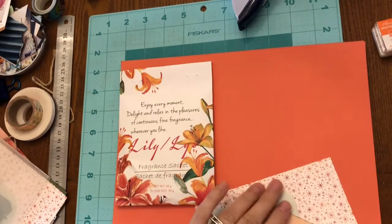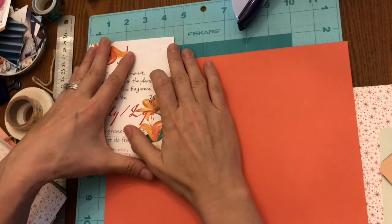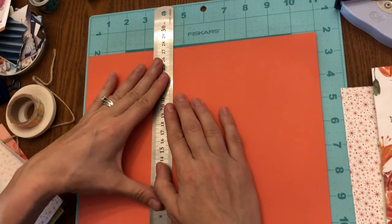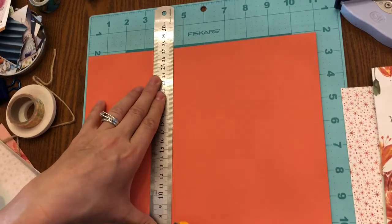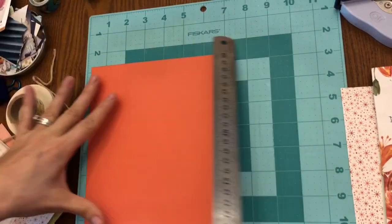The card stock I'm using is orange and I just chose a coordinating color from my stash. I'm going to trim this to four and a half inches because that's the width of this particular sachet. Do not trim it to the length of your sachet — I'll show you that in just a little bit.